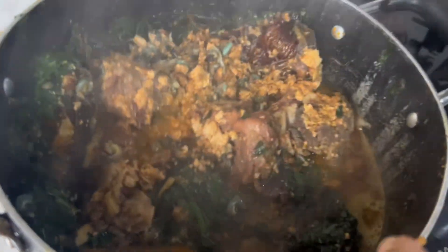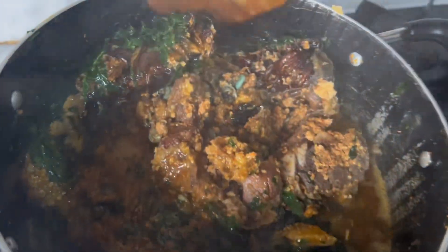At this point the food is ready — there's nothing more to add. It's just to give it a proper time to stay so that everything can mix together well.